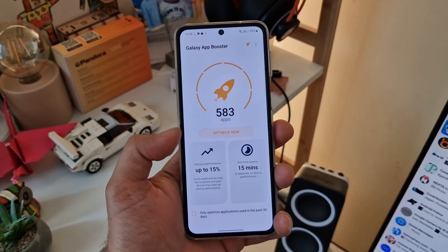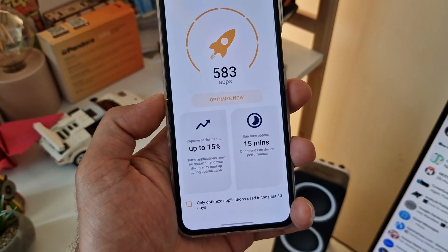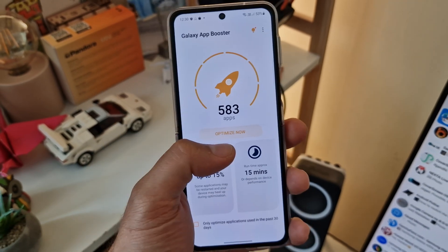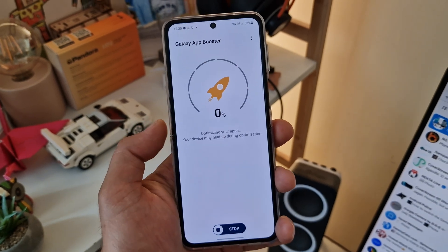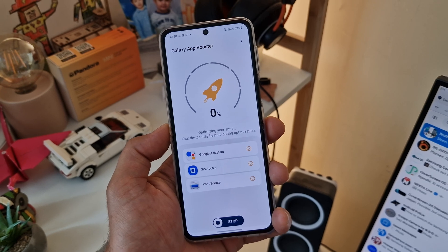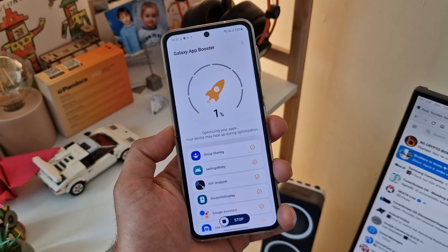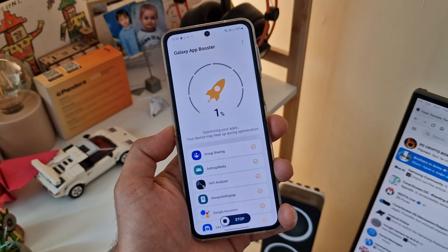Open the tool and let it check your phone. You can hit 'optimize now' and choose to only optimize applications from the past three days. Since it's the first time, I'll optimize all of my applications. Remember to do this every time you update your firmware — your phone will just behave better. Now let's optimize and go back to test the latest firmware.